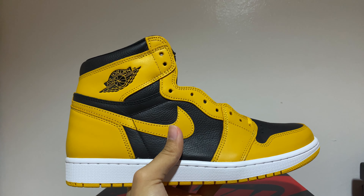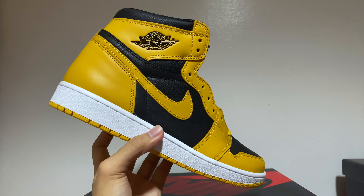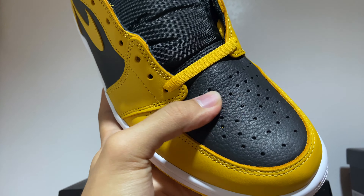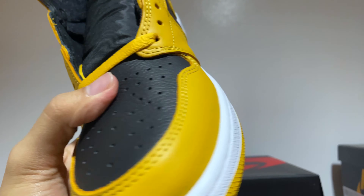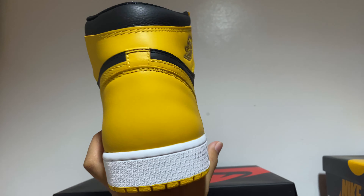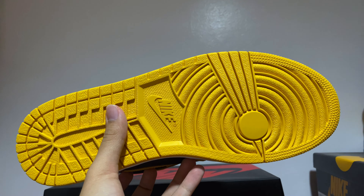Overall, the Nike Air Jordan 1 High Pollen is a sneaker I consider to be one of the best to release over the year. Despite its price increase here in the Philippines, it still sold out. A lot of people are really liking the color, especially since Jordan Brand hasn't released any yellow-themed Air Jordan 1s for quite some time. The color blocking isn't too much, but you still get that pop of yellow. Personally, I think this would look good with some brown cargoes or even some shorts, and black as well — though I don't think it would look good with plain wash denims. My go-to outfit would definitely be some brown cargoes.